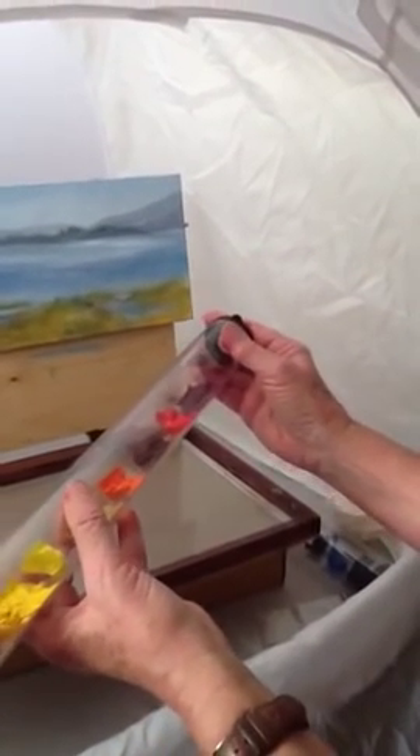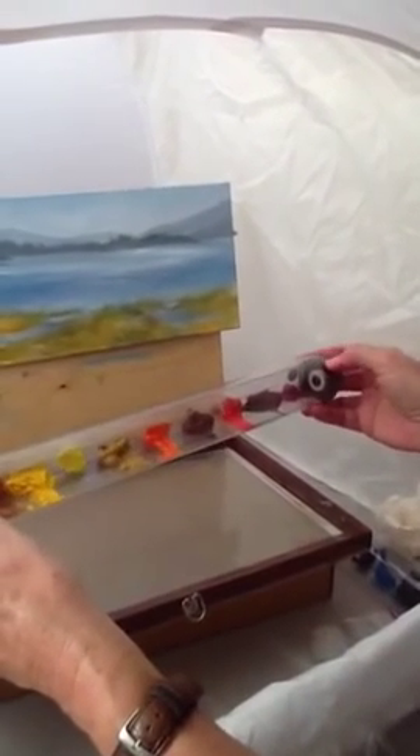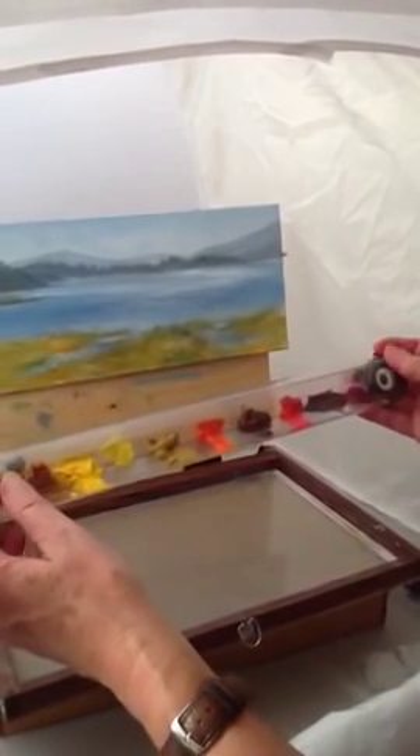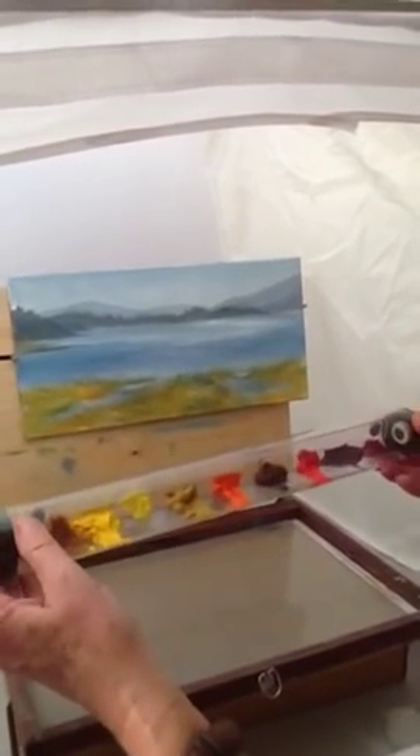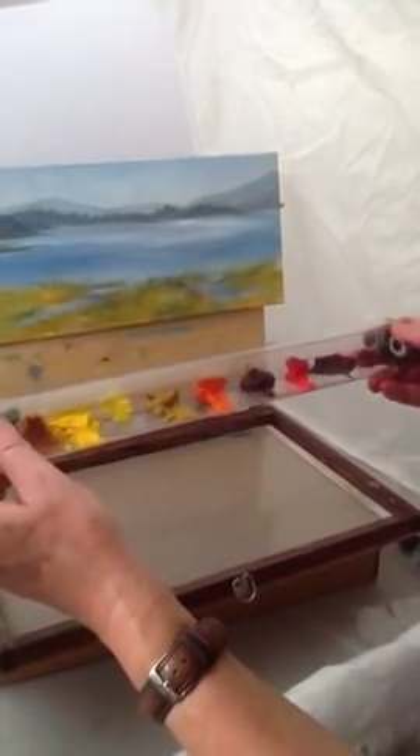Then I close it up. Notice that when I rotate it, as long as the tube is horizontal, the paint tray will stay — it will not turn upside down. It will stay at the bottom because of the way it's weighted.